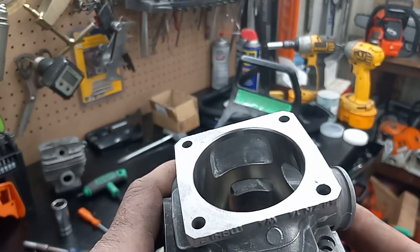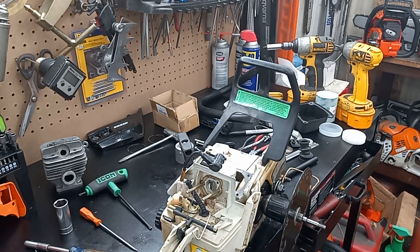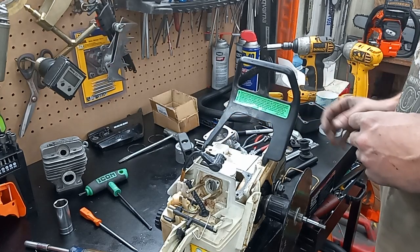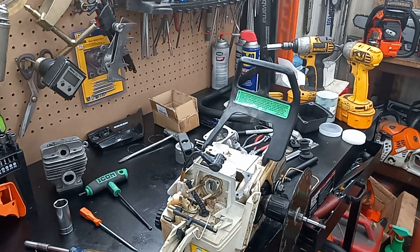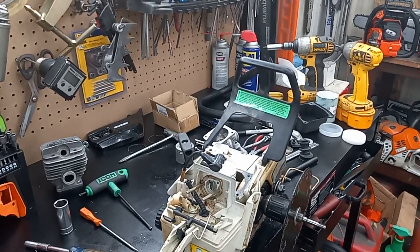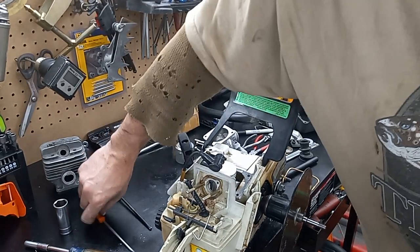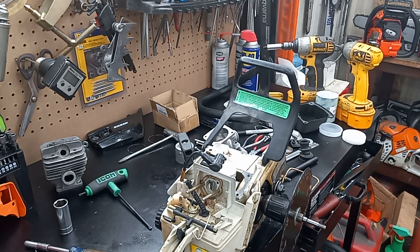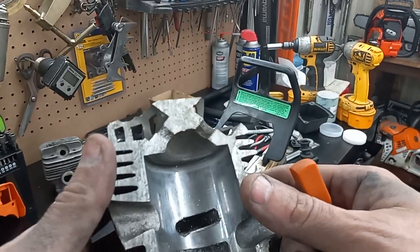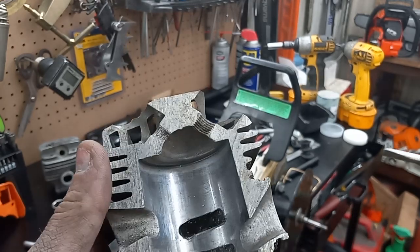I didn't really raise the uppers. Let me find that junk cylinder — I found it. I mutilated it so I can show you what I did to the transfers on this. This is not my port work in this either; this was just off another junk cylinder that I acquired, some chinesium cylinder. It was super easy to cut in half.